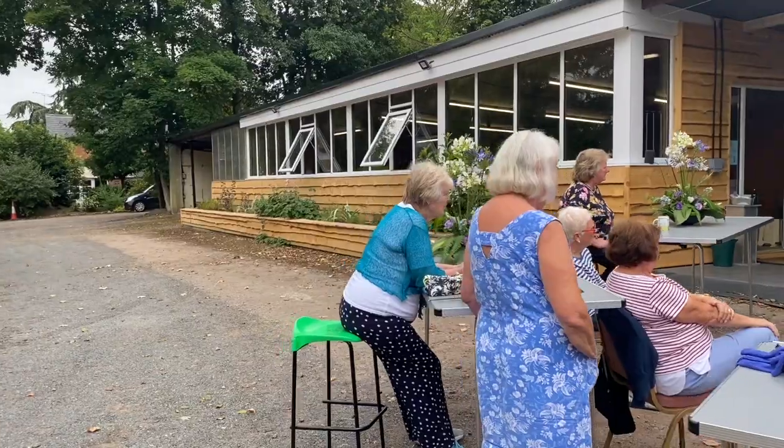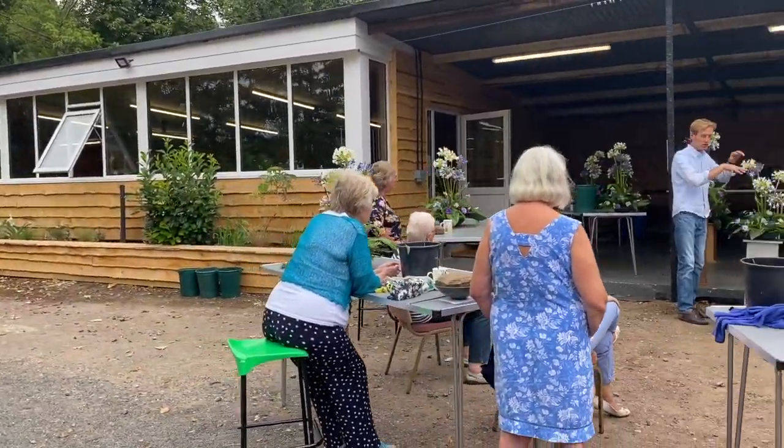Hi, I'm Hans Haverkamp. I'm a Dutch master florist and I'm here at my flower school, the Hans Flowers Flower School, and I'm going to be sharing some hot technical tips with you.